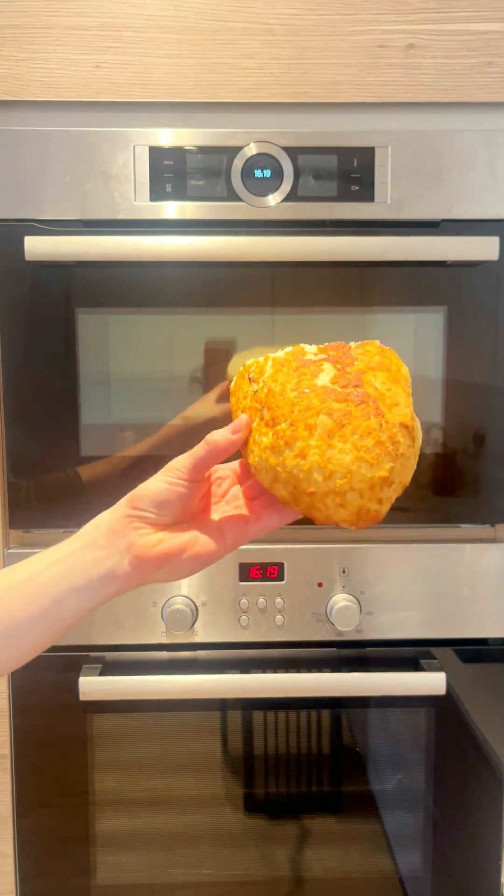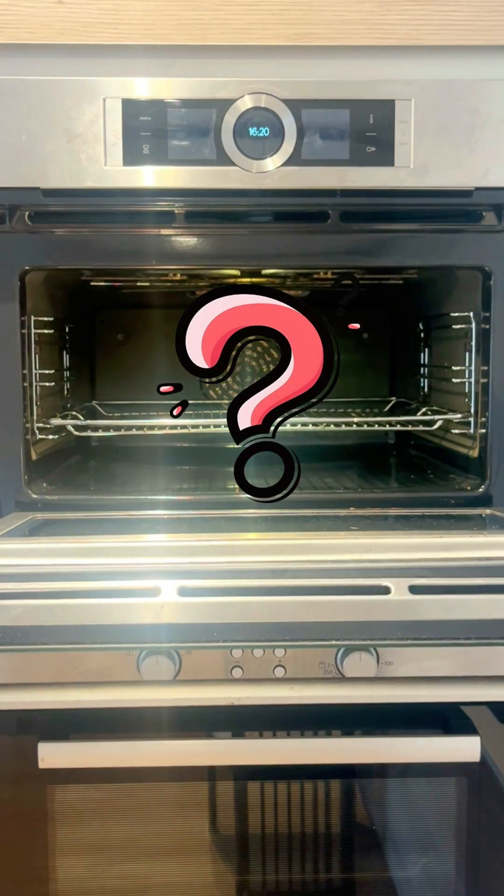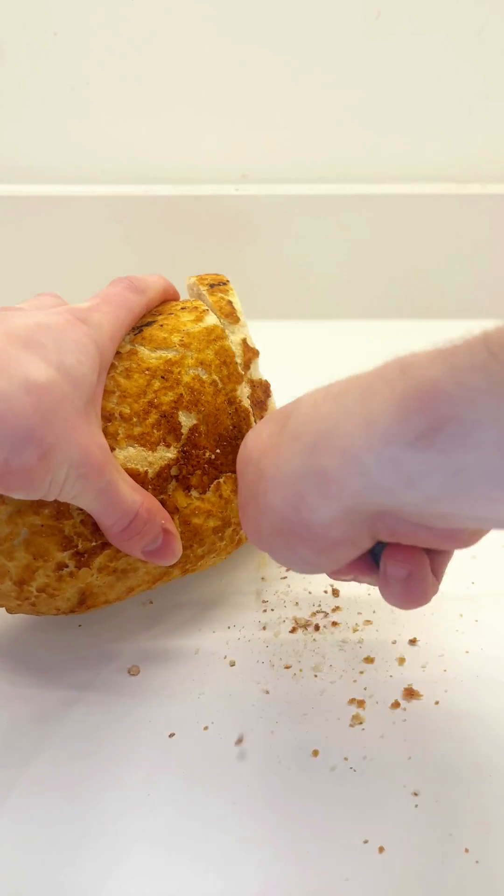If you microwave bread for long enough, will it eventually become toast? I tested it, and I was absolutely shocked by the results.